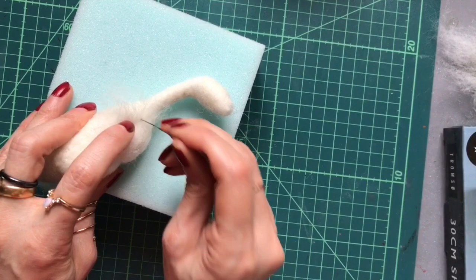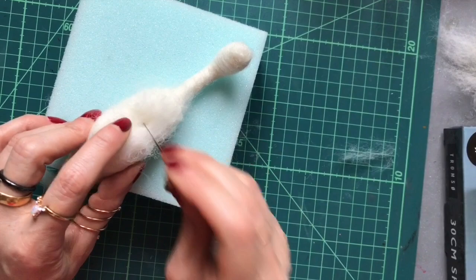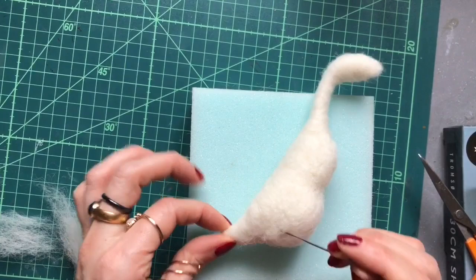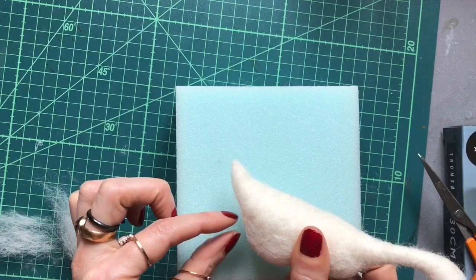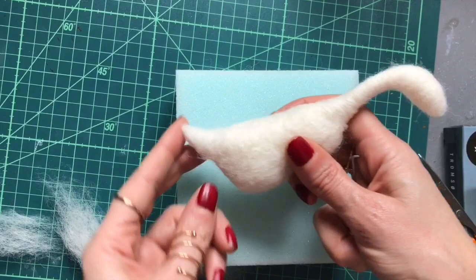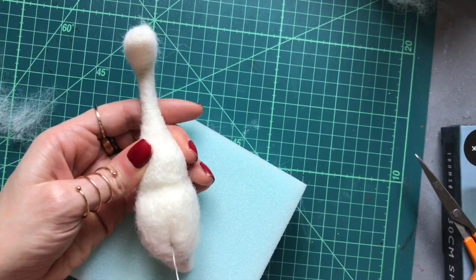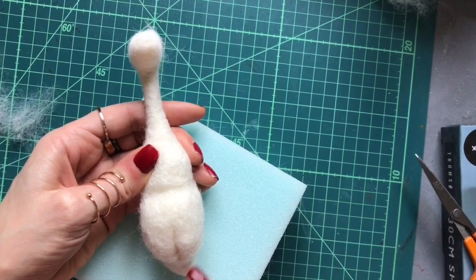I'm just going to cover these little joins with a very thin layer of the same coloured wool. The reason I like to attach the lower stomach area first is because if you line it up with the tail, this is where the little boots are going to sit. Try to make it quite flat along the bottom, running in line with the tail. Needle felt a line down the middle of the lower tummy section, and later we'll put the little wellies on either side.